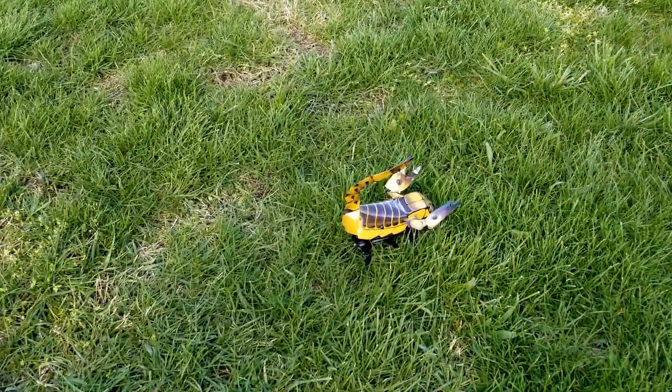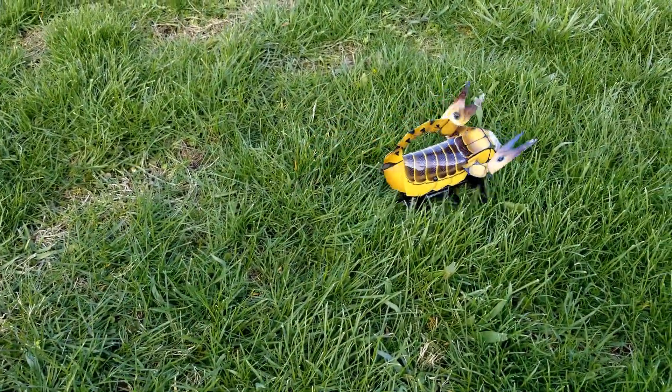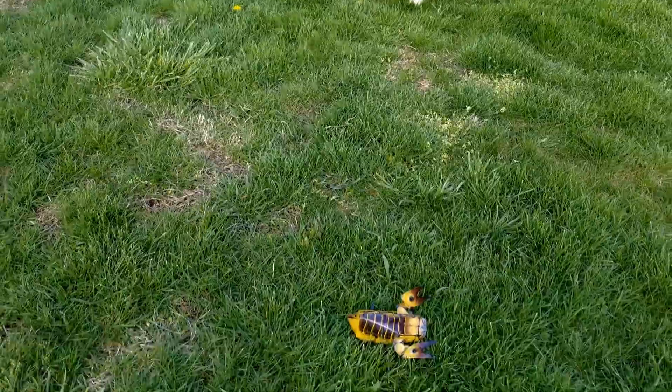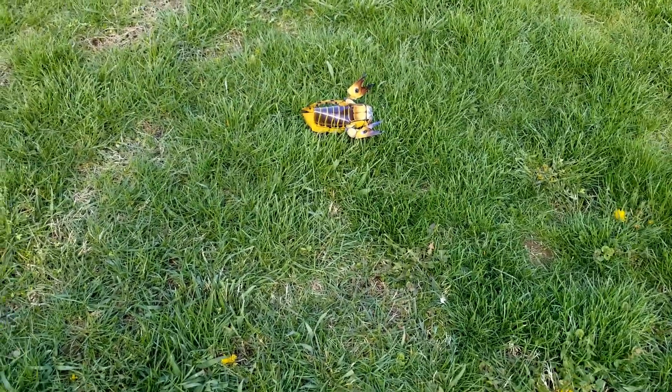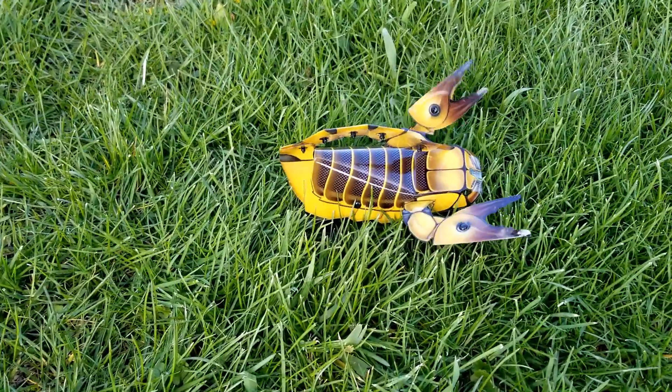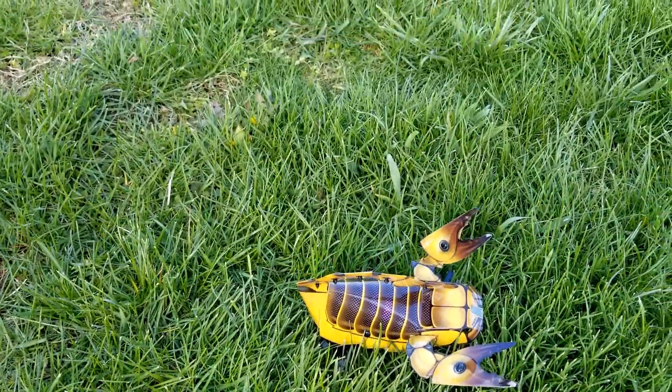Do you think it will run in the grass? Nope, not that fast. A little bit. If our grass wasn't so high it probably would. Probably not ideal for grass.